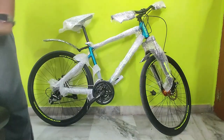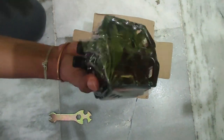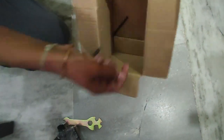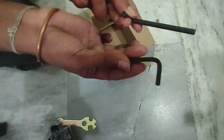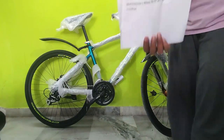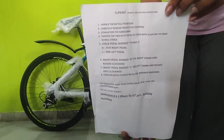In the toolbox we got two allen keys, a spanner, and aluminium pedals. Pause here now to check the list of items that you will receive with the cycle.